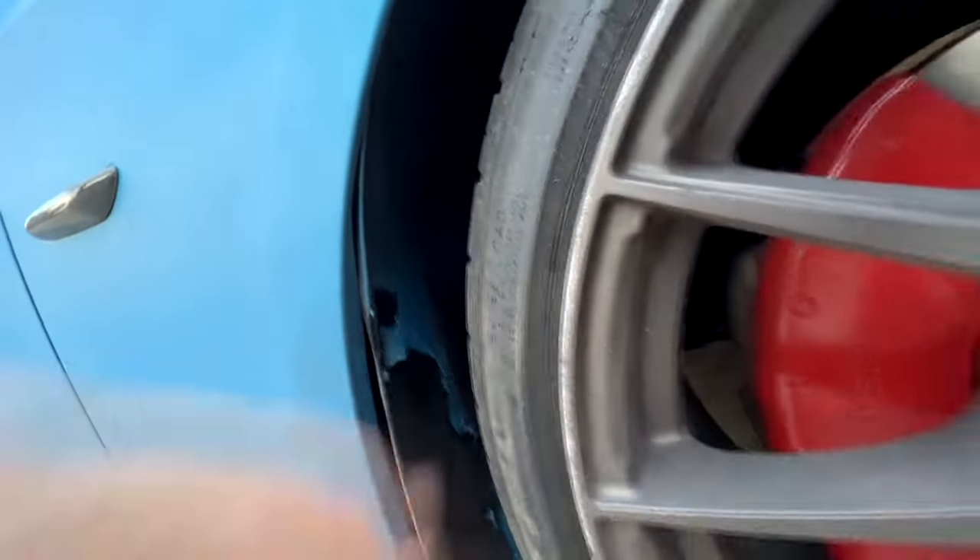I'm going to Plasti-Dip my Mustang in a glossy metallic color and now that I have experience with it, I know it will come out a heck of a lot better.